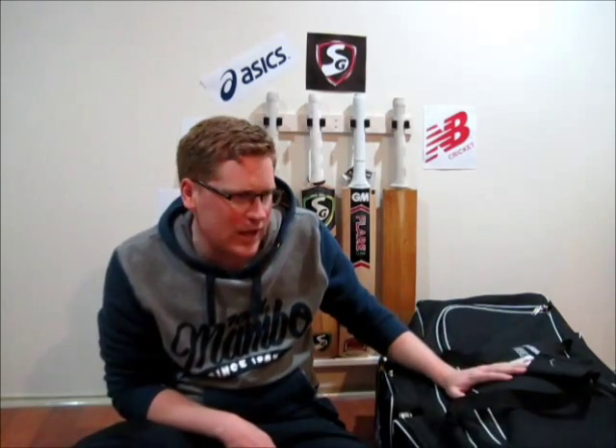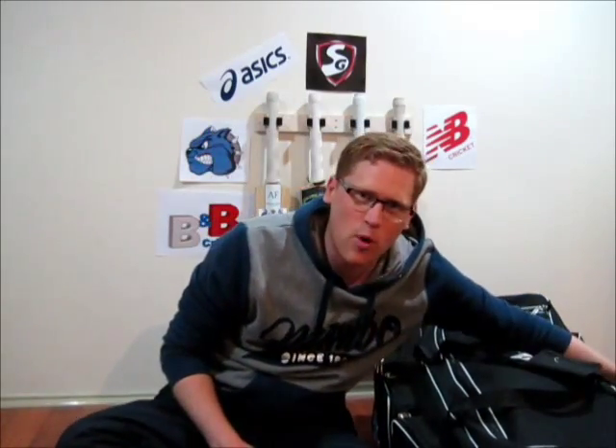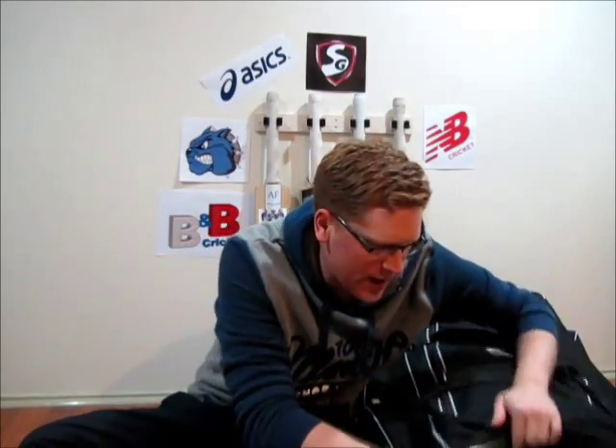First of all, my bag — stay tuned because I need to do a review of it as well. I've got a new bag, and it's basically a ginormous size kit bag. It's got two big large pockets at the end, four pockets on the side, and then an actual bat pocket on the side. So let's get straight into what's in my kit bag.